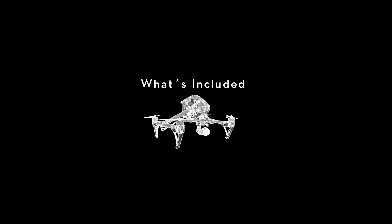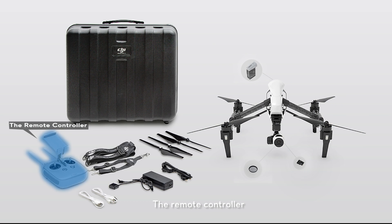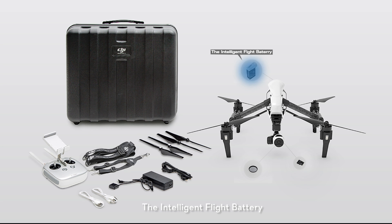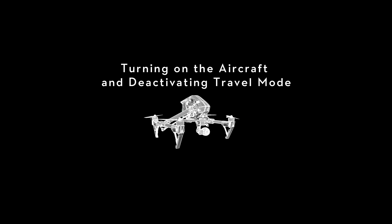DJI Inspire 1 unboxing and preparing for safe flight. What's included: when we open the box we find the Inspire 1, the remote controller, the camera with gimbal, a neutral density filter, a 16 gigabyte SD card, the propellers, the intelligent flight battery, the remote controller charging cable, a micro USB cable, the battery charger, and the harness.